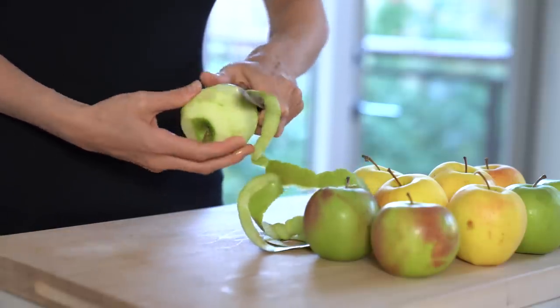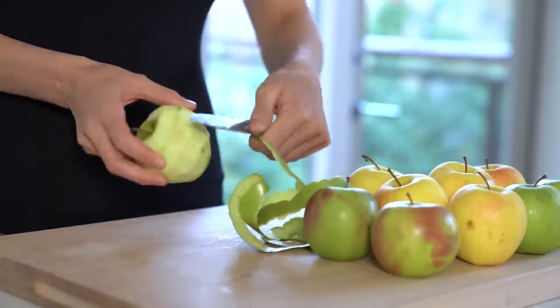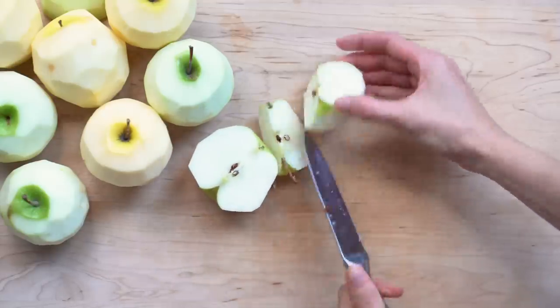I like to peel the apples because that's what my husband prefers, but you can leave the peel on if you'd like. Once peeled, core the apples and chop them into bite-sized pieces.